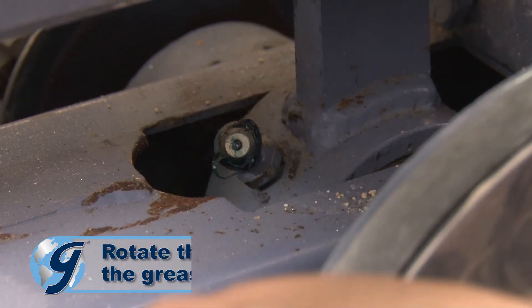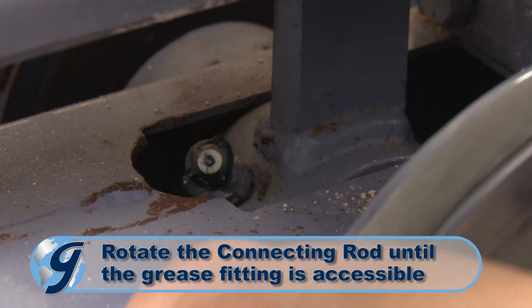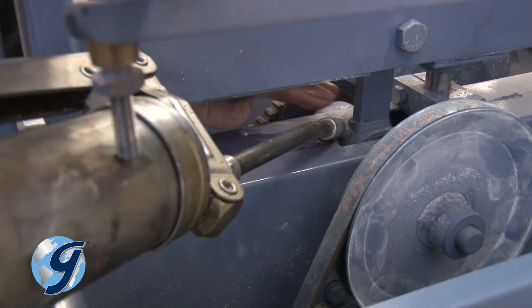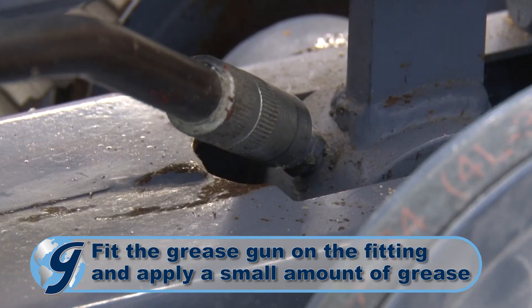Now, rotate the connecting rod slightly, by hand, until the grease fitting at the lower end of the connecting rod is accessible. Using any good quality grease, fit the grease gun onto the grease fitting and apply a small amount of grease.